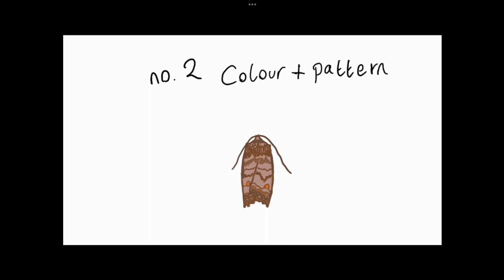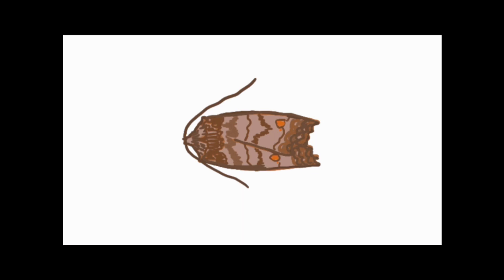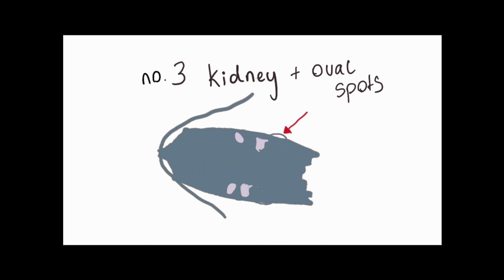What you might first notice about this moth are the orange spots on the bottom of the wing. They are very distinctive and colourful. These spots are often referred to as kidney spots and can be really useful for identification. They can be different colours and shapes depending on the species. Some species have many markings. The spots above kidney spots are called oval spots. Sometimes the markings are fainter and harder to see, so you will have to look closely for them.